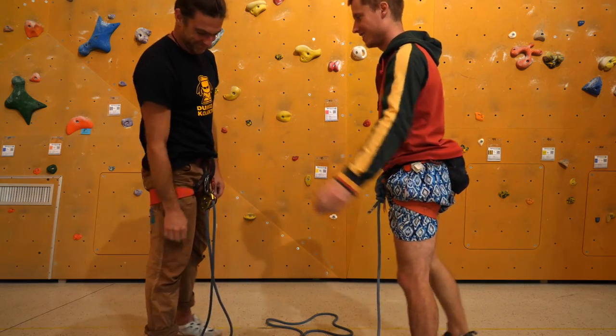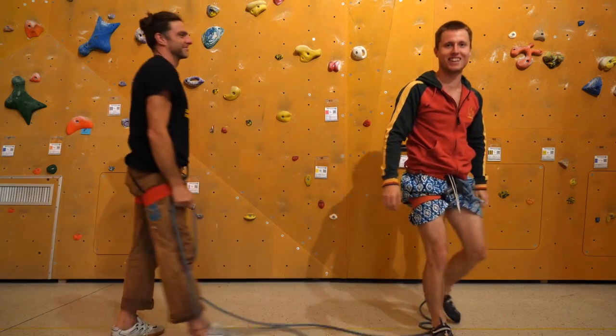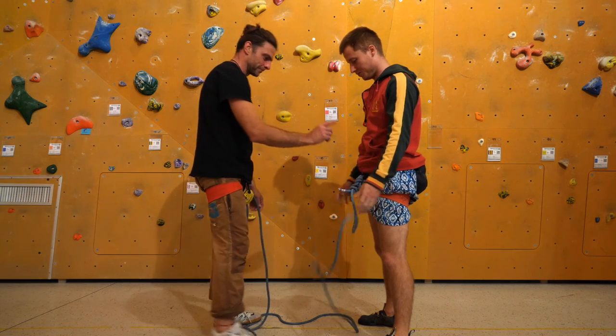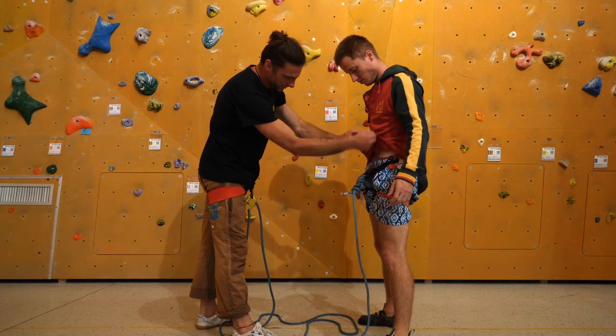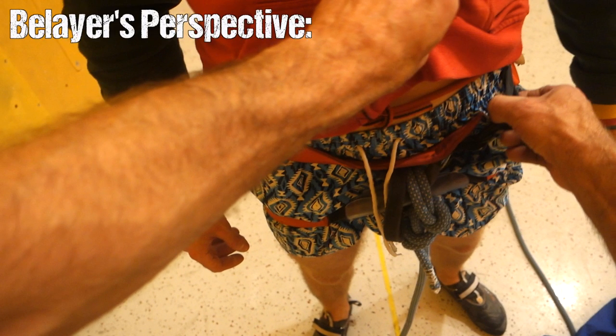I'll go through all the points that have to be checked and give you some tips on what to pay special attention to. The order of these things isn't really important; however, it is important that you get a routine that is logical to you, that you can do time and time again without forgetting anything.